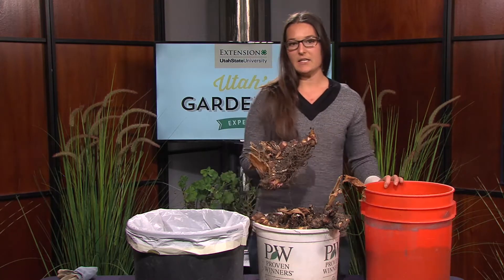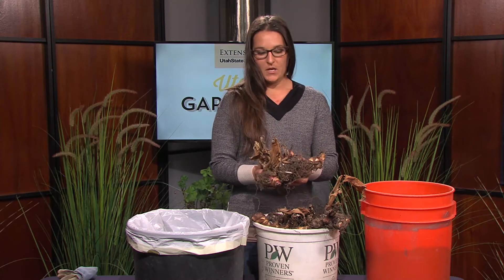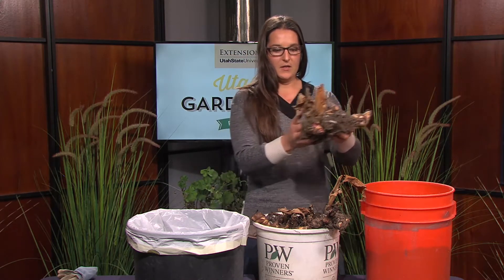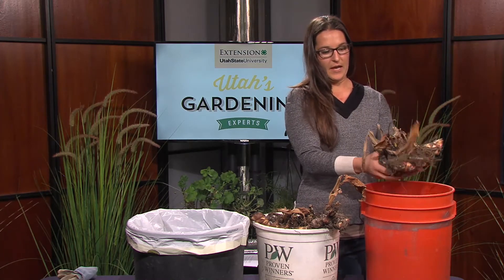This here is a canna lily and it is technically a rhizome. So once you have your plants dug out — usually after the first frost they're ready to dig out — then you want to gently remove as much soil as you can.